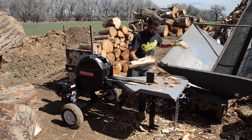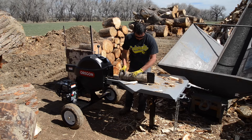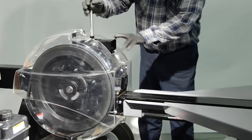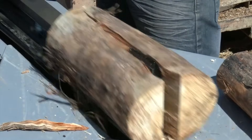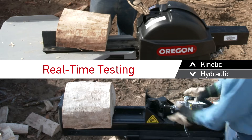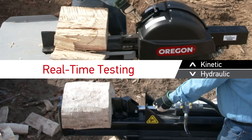Many people understand how hydraulic log splitters operate, but most are unfamiliar with kinetic technology. Here's how it works. Precision balanced 70-pound flywheels spin at 325 RPM to create and store kinetic energy. As the flywheels turn, the pinion gear spins on the same shaft. When the control handle moves forward, the rack presses onto the pinion gear. The rack and push plate power forward at high speed, pushing the log through the wedge. This burst of energy adds high speed to the splitting action versus a much slower 20 to 40 ton hydraulic log splitter.